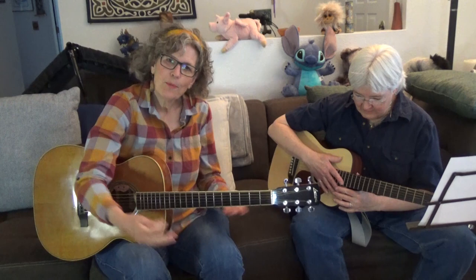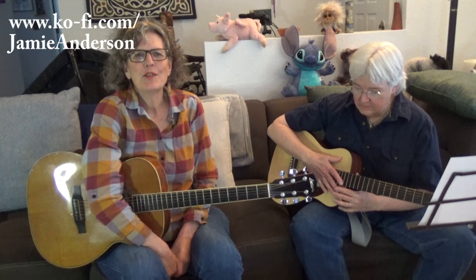Check out my other lessons — I've got over 300 lessons for guitar, mandolin, and ukulele. If you want to support the work that I do, please buy me a coffee; it's only $3 and I'll put the link in this video. You can also support me via Patreon. If you want to know more about my original music, it's at jamieanderson.com. Thanks to Lee, and thanks to all of you.